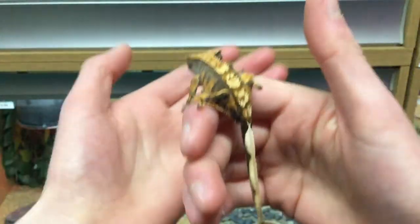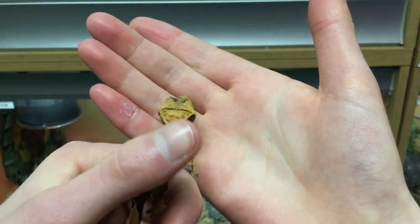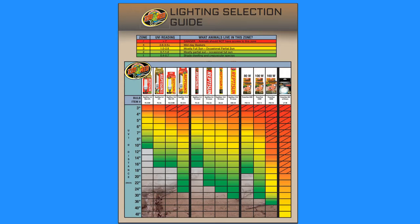Firstly, find out what Ferguson zone your species belongs to. For example, if you've got a crested gecko it's a zone one species, so you want to provide UV indices of 0 to 0.7 with a peak of 1 to 1.4 at the basking spot. Next, find out how far away the reptile will actually be from the bulb, always making sure the UVB bulb is above the reptile and not to the side so you don't shine UV into their eyes. Good companies like Arcadia and Zoo Med make statistics about their bulbs freely available via their websites, so finding this out is quite simple.